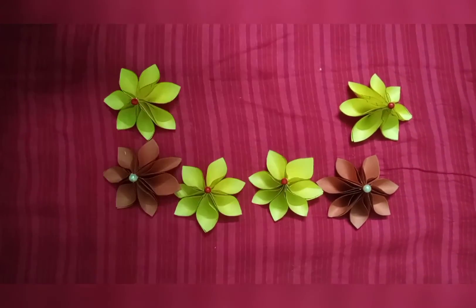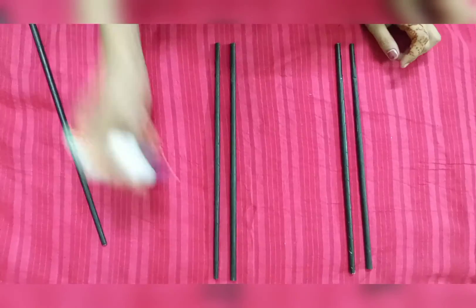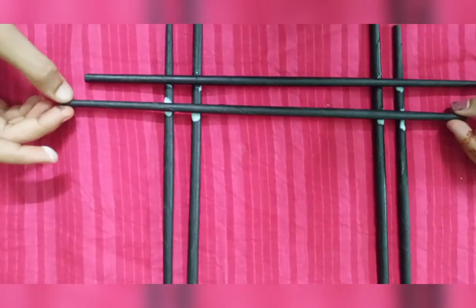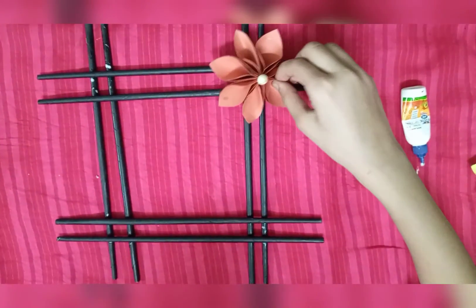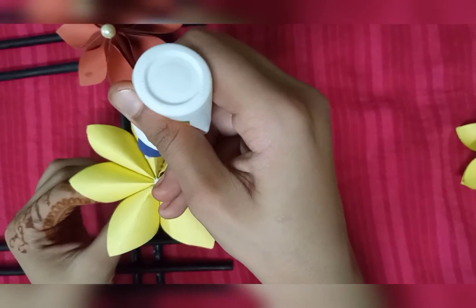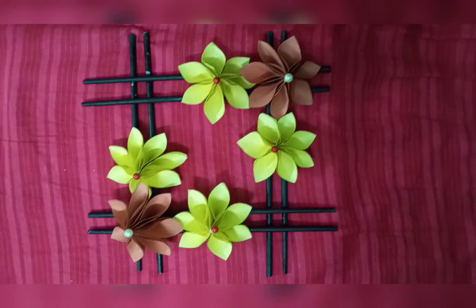We have made 5 flowers, and we paste stones on them. We will paste the sticks and then paste the flowers onto the base. Our wall hanging is completed!